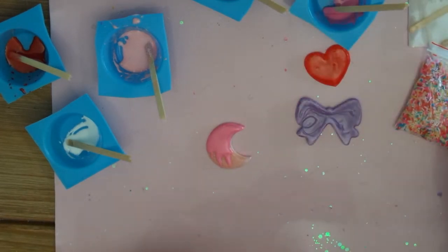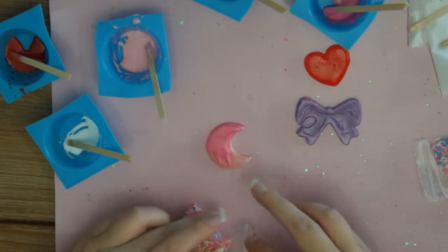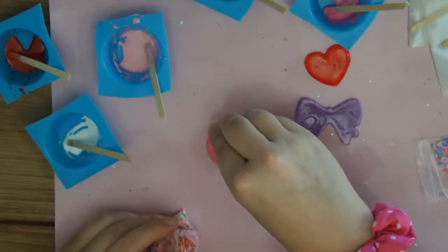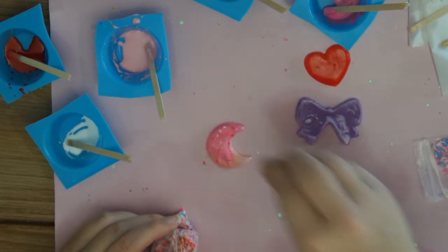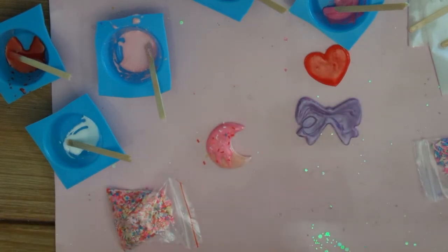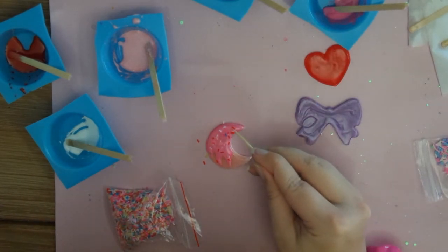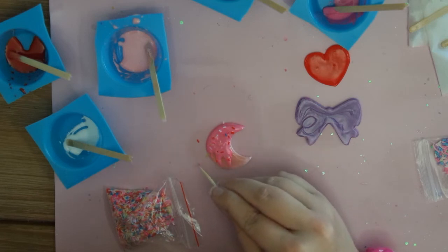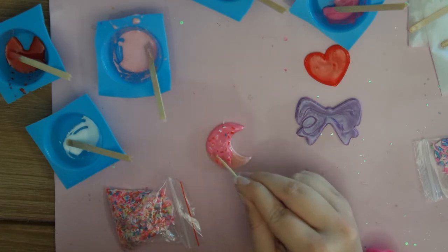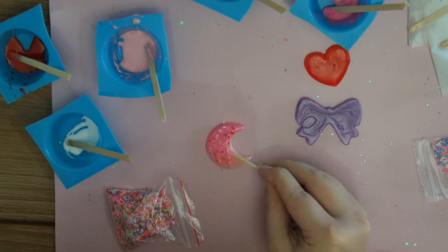Then we're going to add some sprinkles. I actually like these ones way more but they were gifted to me — these I bought and I didn't think they would be so neon, but they're still quite pretty. I just kind of sprinkle them on. If there's any that you don't like or the placement's all wrong, just get a toothpick and you can shift them around a little bit. You can actually pick them up and place them using the toothpick because it picks up stickiness from the resin. That way you also don't waste any. If your toothpick isn't sticky anymore, just stick it in the resin again.